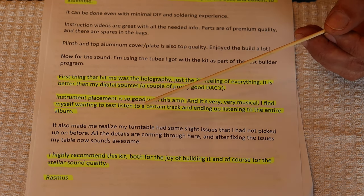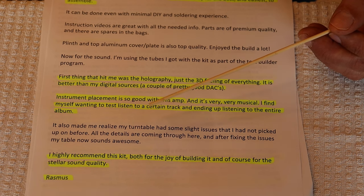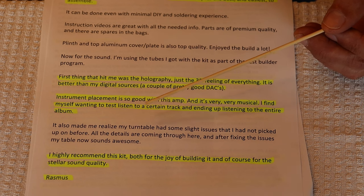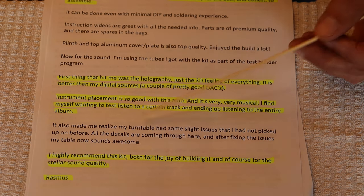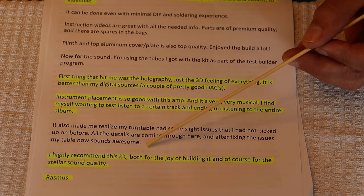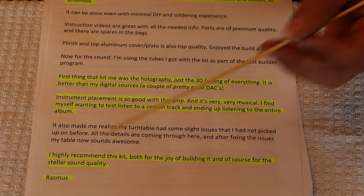I never loan anything. If they covet something and I can give it up, I give it and say, it's a gift — take it and run. Rasmus says he highly recommends this kit, both for the joy of building it and of course for the stellar sound.